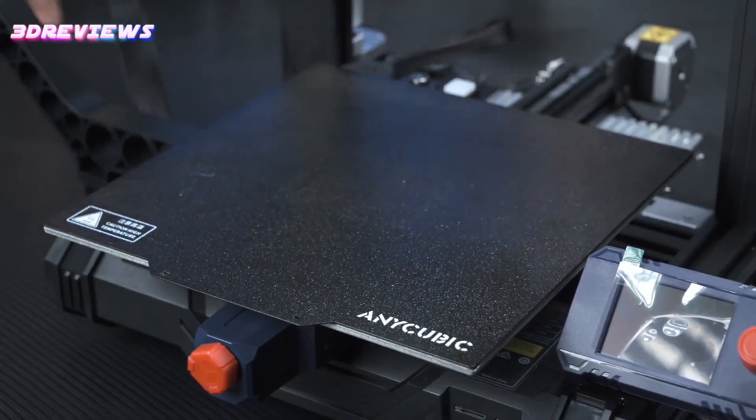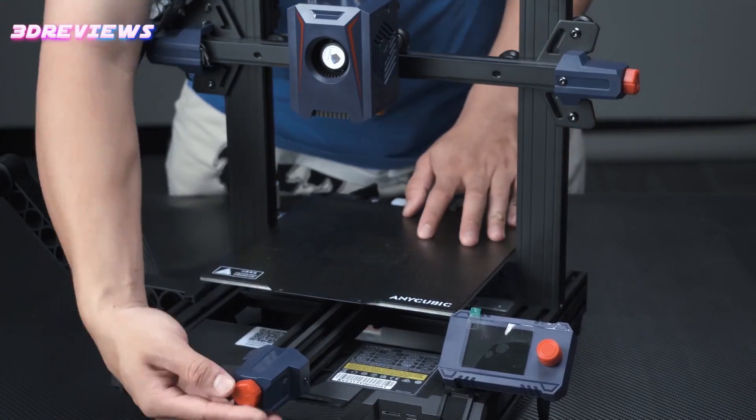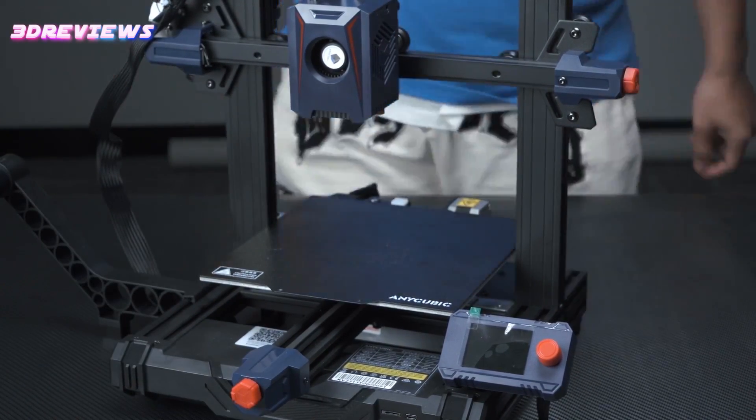Moreover, its all-in-one construction comprising only five easily assembled modules streamlines setup and maintenance, facilitating a seamless transition from unboxing to the commencement of printing.